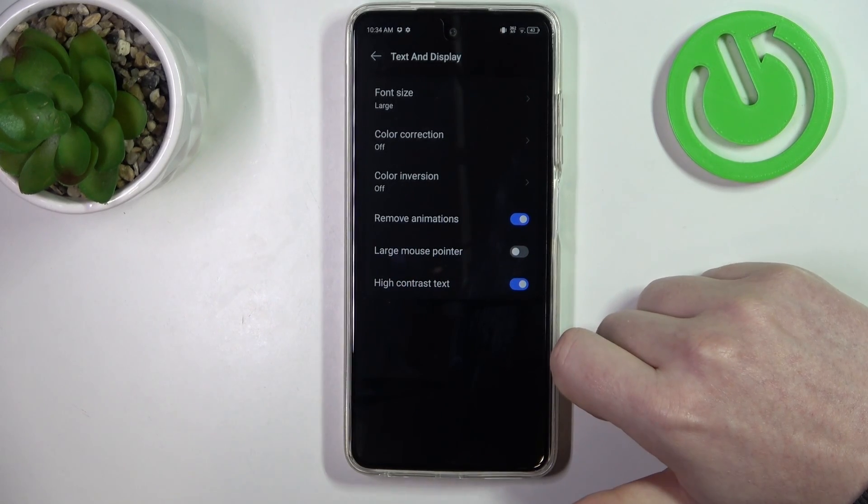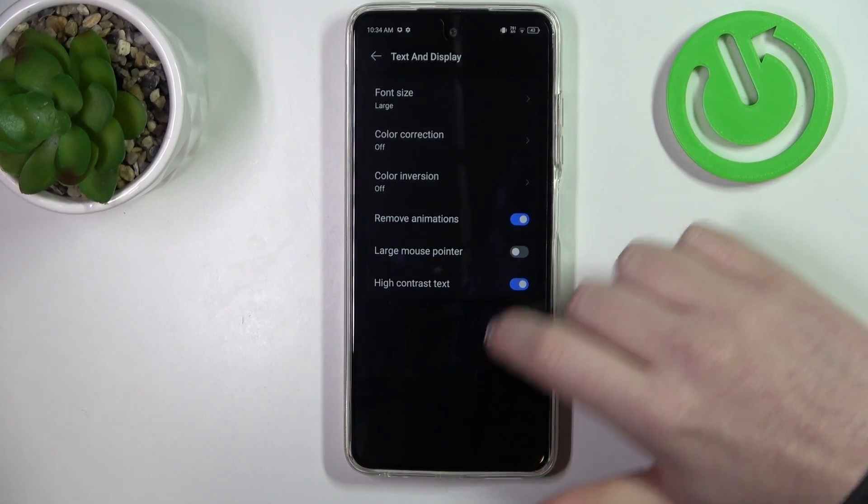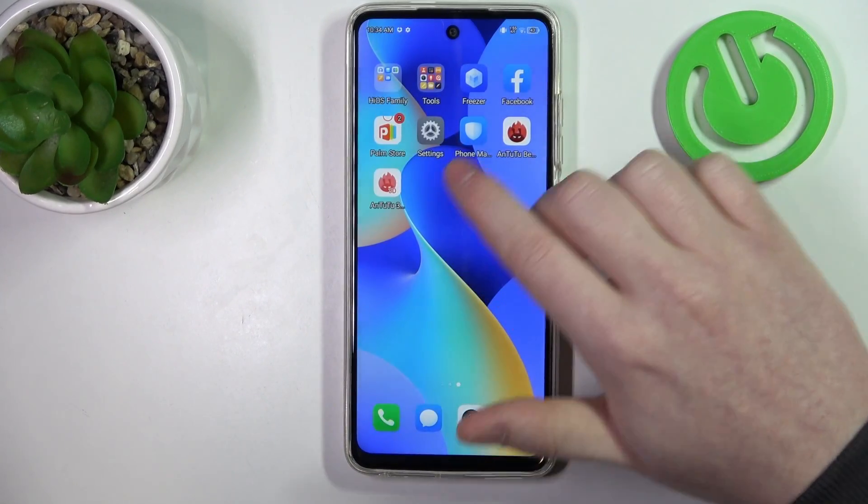Then there's high contrast text. When activated, it will add a black outline to all of the text, and you can see it on the home screen like this.